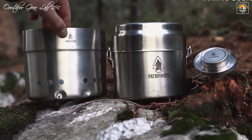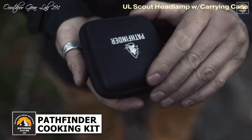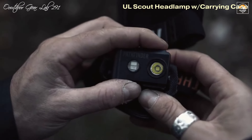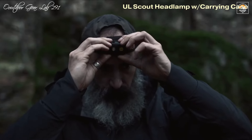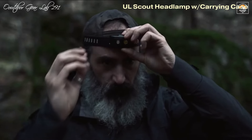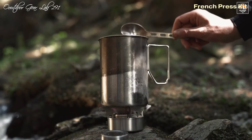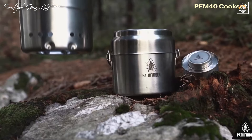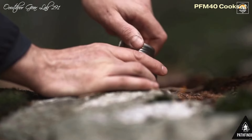The Pathfinder School Campfire Survival Cooking Kit is a must-have for any outdoor enthusiast looking for a reliable and versatile cooking solution. This all-in-one kit is designed to provide convenience and durability, making it perfect for camping or backpacking trips. The centerpiece of the kit is the Canteen Cook Set, crafted from durable and lightweight materials. This versatile set serves multiple purposes as a bowl, pot, or mug, efficiently retaining heat while saving valuable space in your gear.